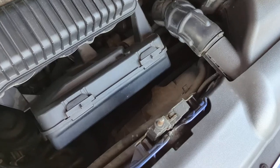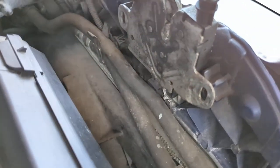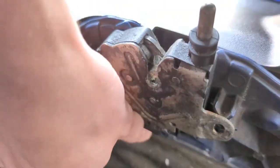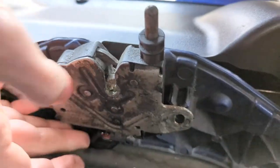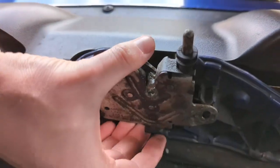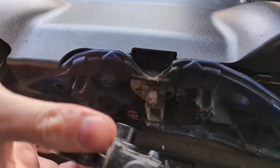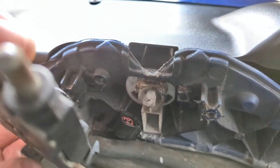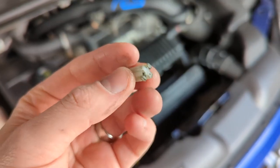There's also the alarm sensor that needs disconnecting - it's a little bit tricky to show on video but it's just literally underneath here, so you can just unplug that and pop it out the way. The whole latch should now remove like so.